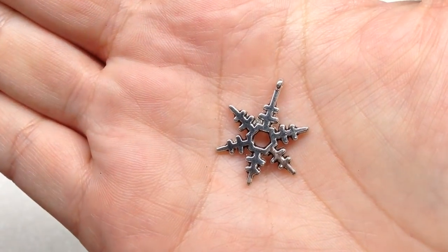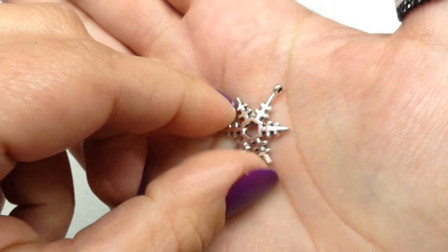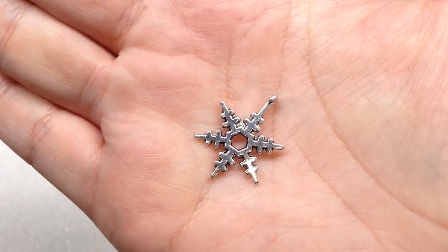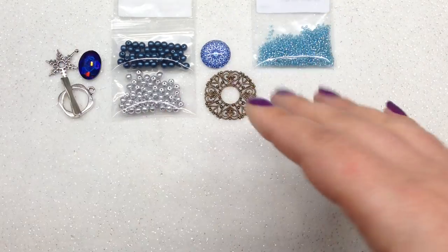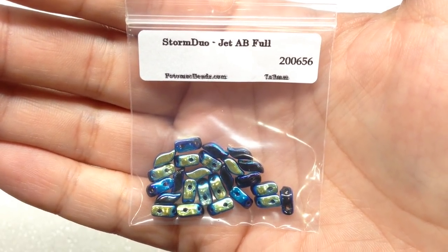The snowflake charm has a little opening in the center and looks a little different on the back. I can see this making a great accent on a bracelet to go with all the icy blue tones this month. Our next bag contains Storm Duos — I received mine in Jet with Full AB coating, and there are 25 pieces in this bag.